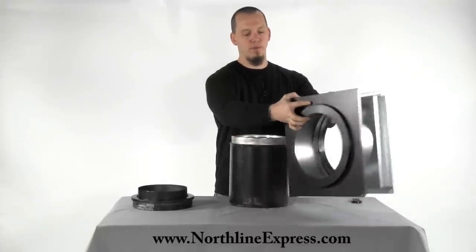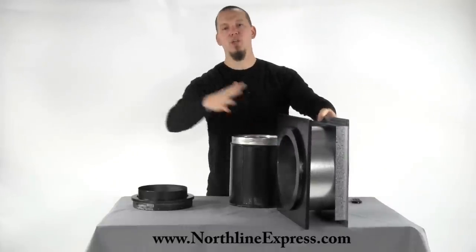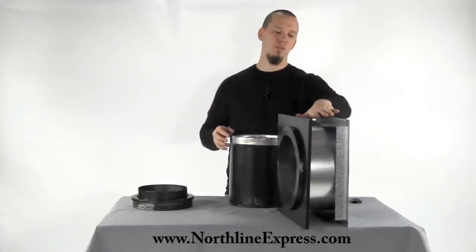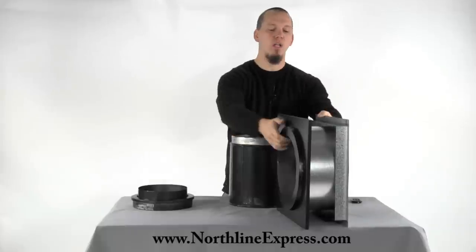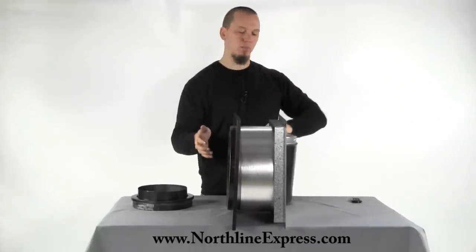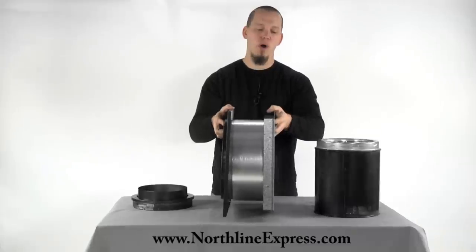Here is your wall thimble. The black side goes on the inside of your wall, and the galvanized or stainless steel section goes on the outside of your wall. This gives you your interior clearance to combustibles for running the pipe through your wall.